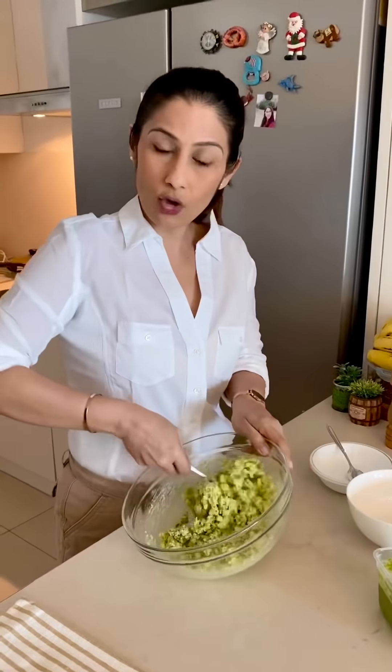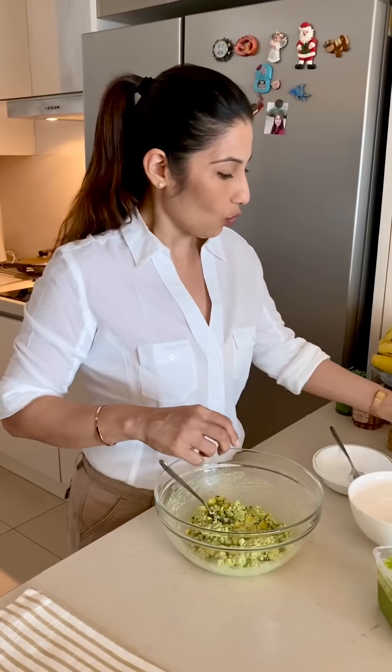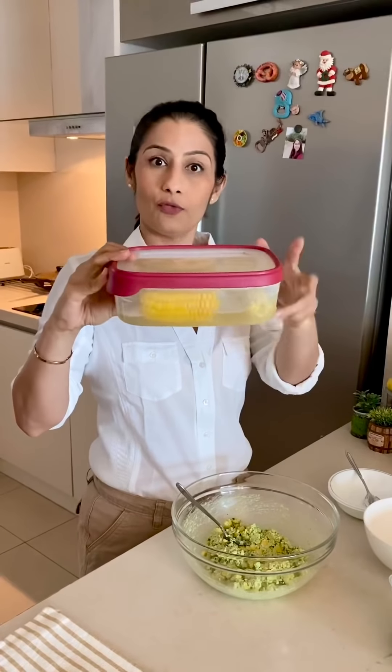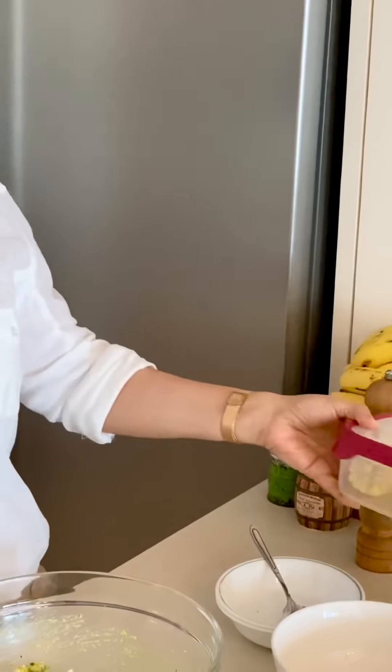I will give you another tip: when you boil the sweet corn, you can store it in the fridge with the same water. It will stay fresh for 4–5 days.